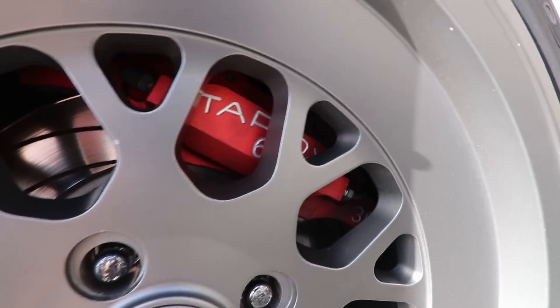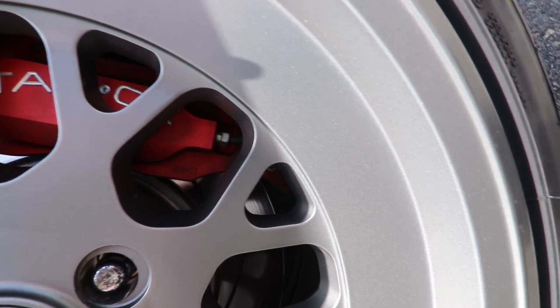For brakes I'm running the Tarox big brake kit — it's a six-piston caliper and then a 300 millimeter rotor. The rotor style or model number is F200.